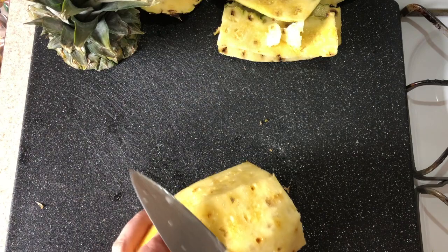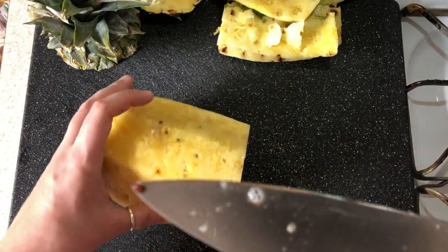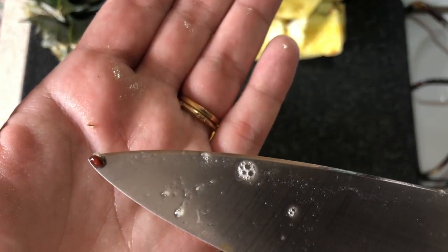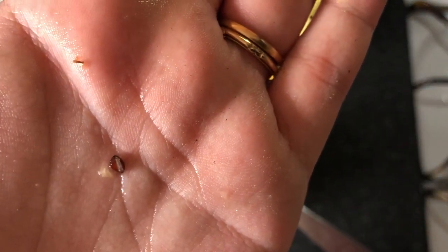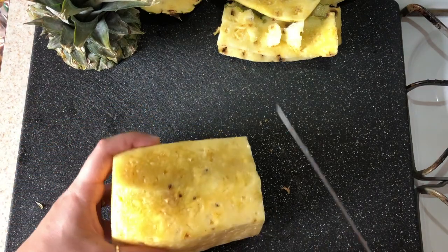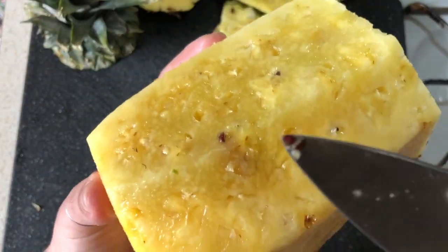I almost cut it in half just then, but I'm so glad that I didn't because when I turned it over to check for more little nooks and crannies, I actually found some seeds. Look at that — isn't that so cool? Some pineapple seeds. They're so small, they're really hard to find. And usually by the time we eat pineapples, they're not that big yet, so I felt really lucky — so many! How cool.